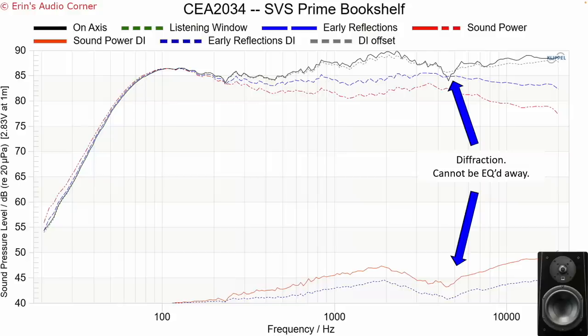For the Prime there is some diffraction that cannot be equalized out — and I'm pointing that out on purpose because the CEA graphics are good for getting an idea, for a speaker like this that might be used in home theater, of whether it can be equalized. Through the mid-range you can, but then you get the upper mid-range and the treble area, which is going to be harder to equalize, and it looks like there's some sort of crossover issue in that particular area.